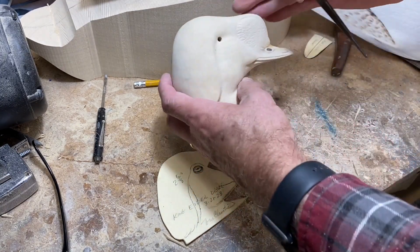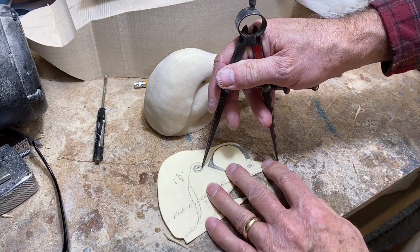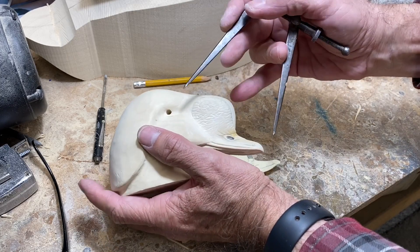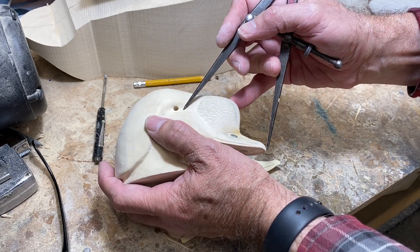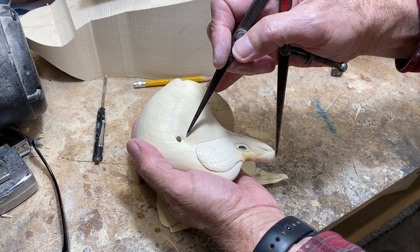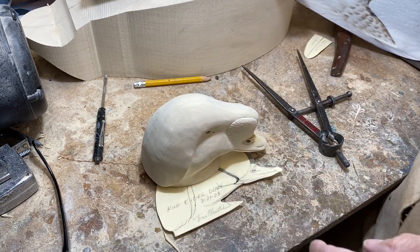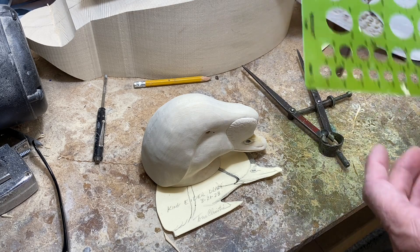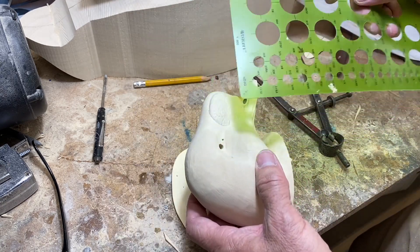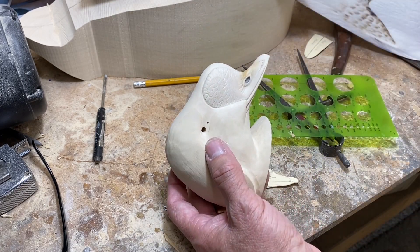Now I want to install the eyes. You've seen this before — I'll do it again on this bird. I'm measuring from the tip of the bill to the front of the eye, then transferring that onto the carving on both sides. I get the circle template out and mark the location of the eyes, then use a gouge to open those up and do the eye installation.